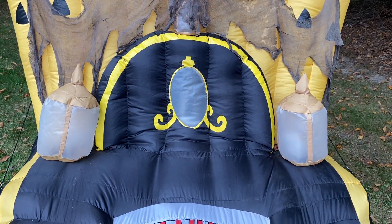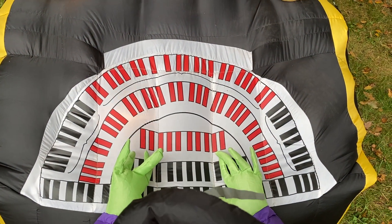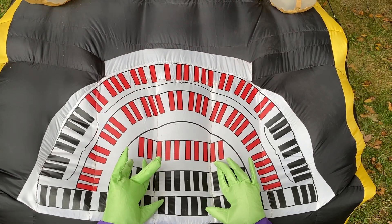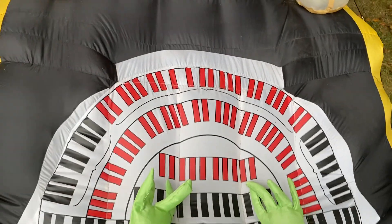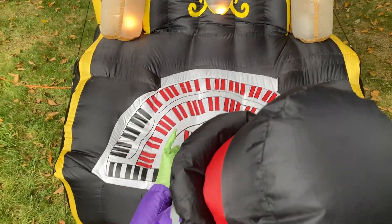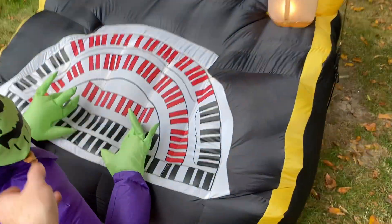I'm just going to show the lanterns blinking for a second. Here are the keys — there are a couple of differences with the keys compared to other models. For example, this one has red keys, plus they have outlines around the keys themselves, and the size of the keys differs too.